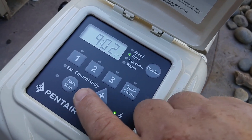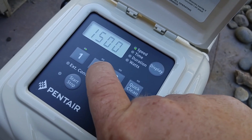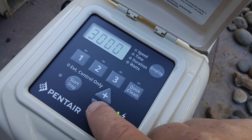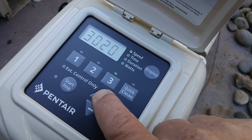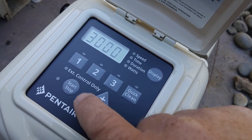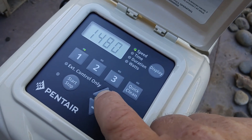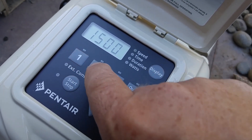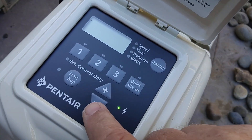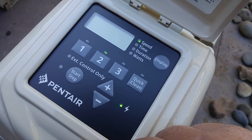Next thing we want to do is set the speeds. Each one of these has a speed and we can change that by going up and down with the arrows. We can go up to 3450 and down to like 700 and something. These are pretty good speeds so I'm just going to leave them. 2400 is a good speed because this is for a waterfall — you just have to see what speed works for you.